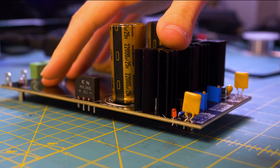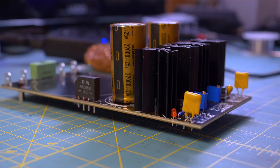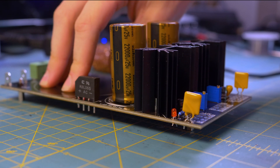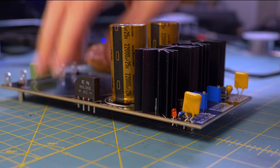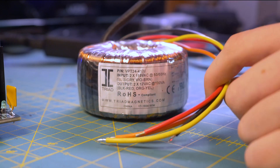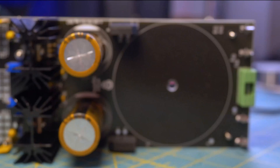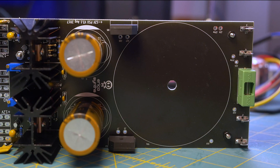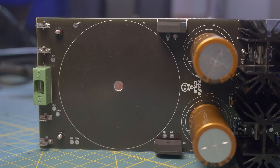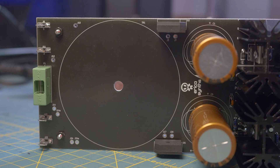I have all the components except the transformer soldered to the board. I haven't done the transformer yet because I wanted to go over the details of how exactly you wire it into the board. However, I've decided to cut out that section since I really didn't know what I was talking about and it wasn't that interesting. So unless you want a specific video about transformer wiring, I've just removed that here.